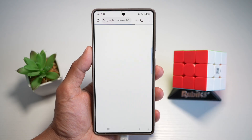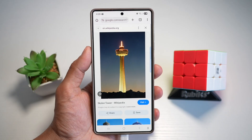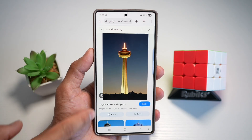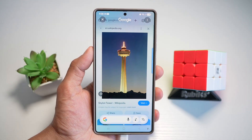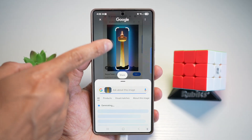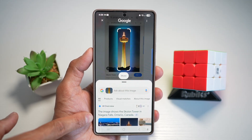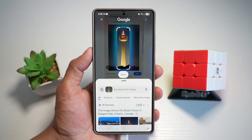I'll open up Google Chrome. Say, for example, I'm looking at an image on a social media post and I want to know what it is. I already know this is a Skylon Tower, but I can long press on the home button. This will open up Google, and then I can go ahead and circle it. Google will take this image and look up what it is. This image shows the Skylon Tower in Niagara Falls, Ontario, Canada. As you can see, it has basically searched for that object.